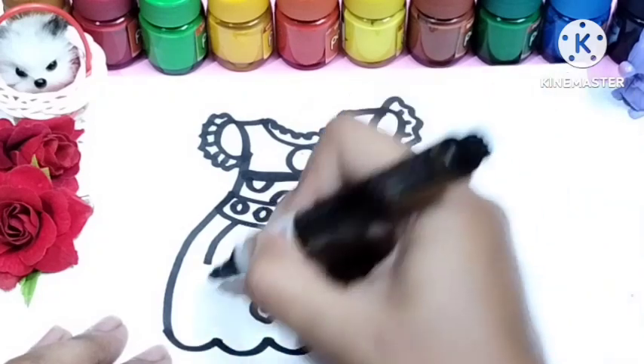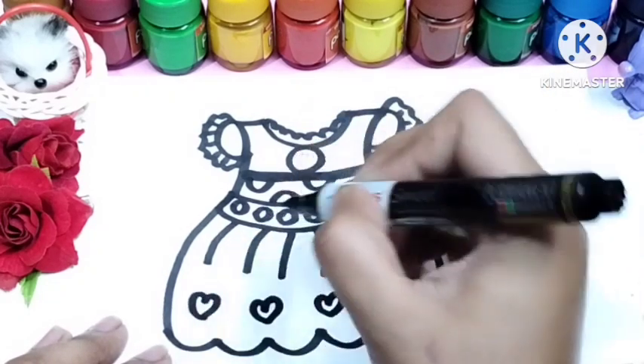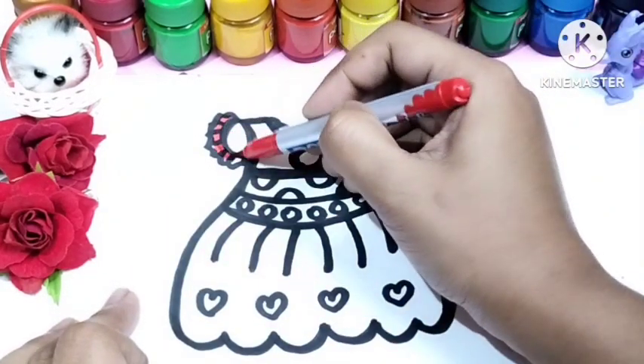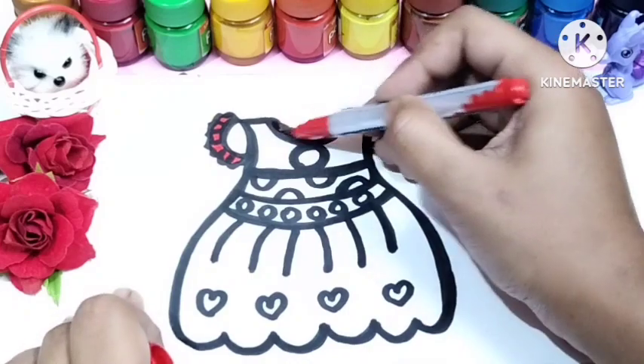I've completed drawing the dress. Now it's time to color it using brush paint color. You can use any kinds of color as you like. Starting with red color.